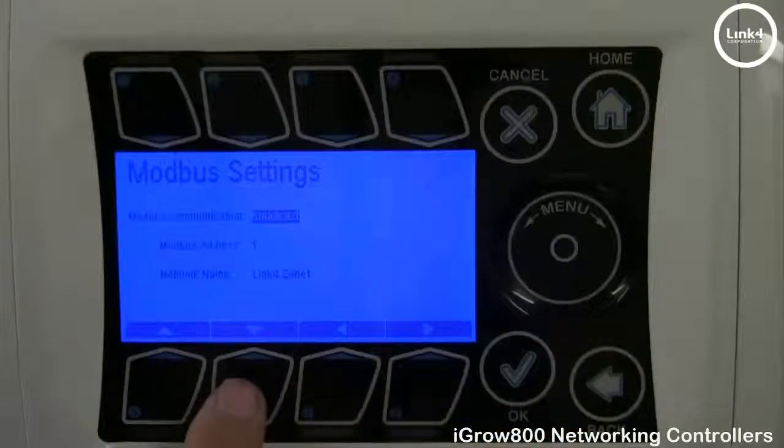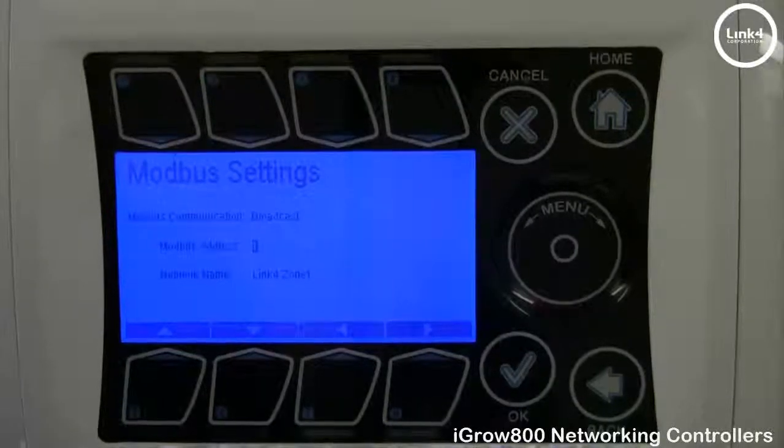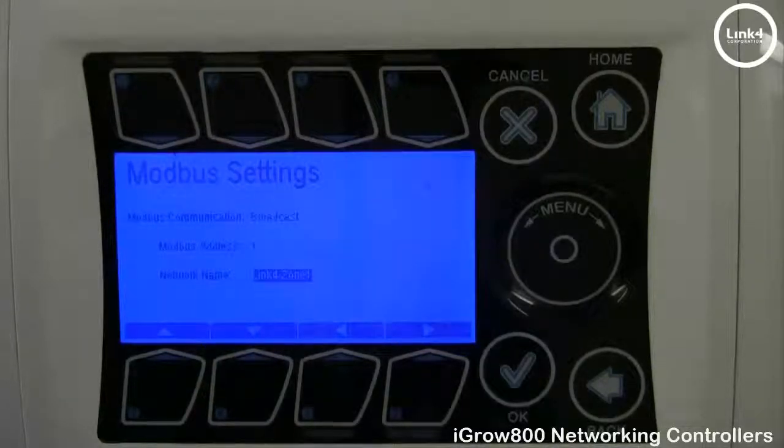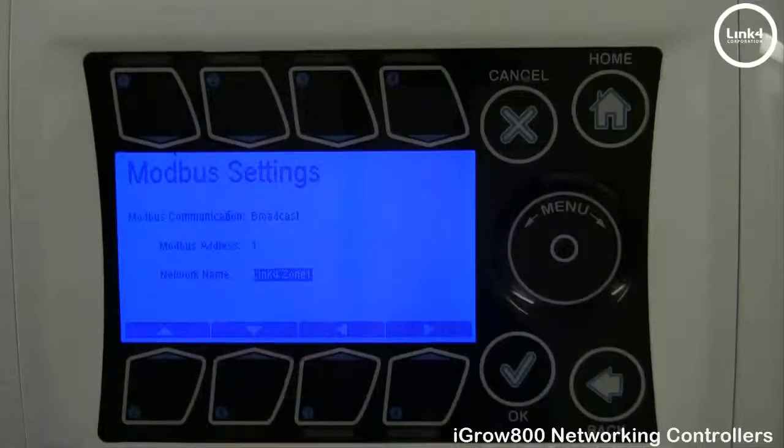Hit OK and go to Modbus address. When addressing Modbus, you have 1 through 255 locations you can assign. They must be sequential — 1, 2, 3, 4, 5 — with no duplicate numbers. Finally, you have your network name. We recommend making this a unique network name; for instance, this one says Link4Zone1.